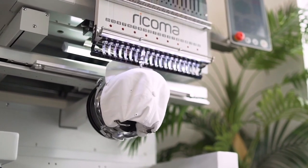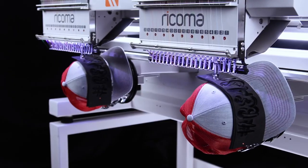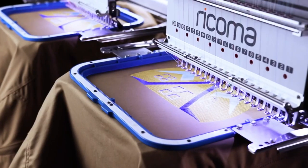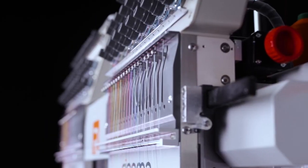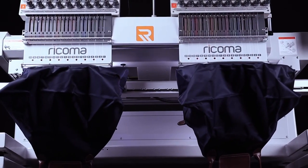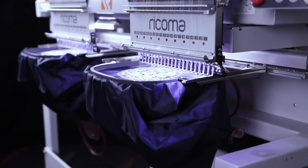The advanced cap system allows you to power through tough structured caps or 3D puff designs up to 3 inches high, thanks to the machine's adjustable presser foot. So whether you're embroidering leather or thick Carhartt jackets, the machine's sturdy construction can handle a multitude of materials of varying thicknesses. Meanwhile, the MT8S is designed with larger and wider clearance underneath the head, allowing you to comfortably embroider large designs on bulky items like duffel bags and weekender bags.